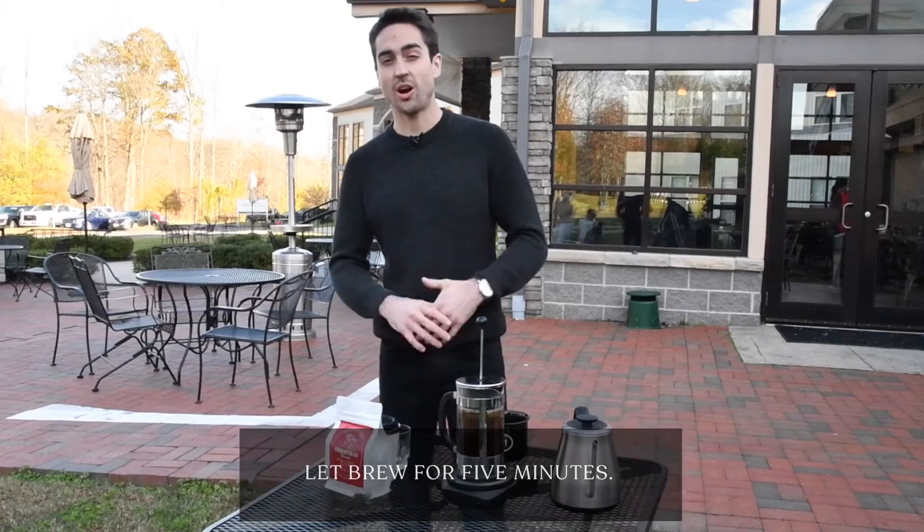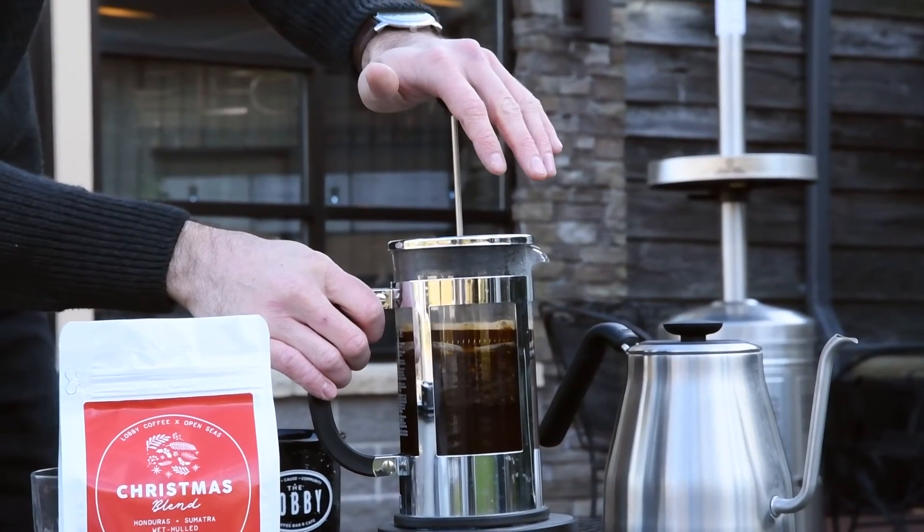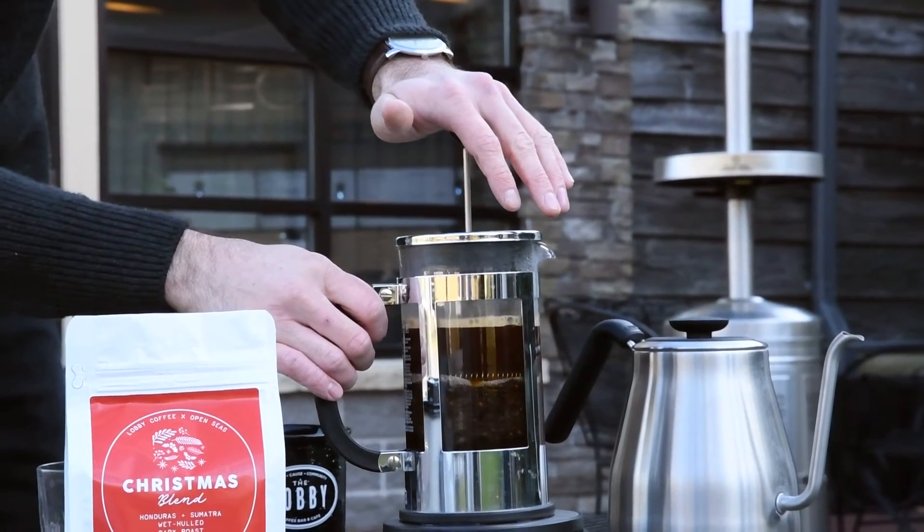Once your coffee has brewed for about five minutes, I'm getting ready to press. You want to press nice and slow so that the coffee grounds don't sneak out.